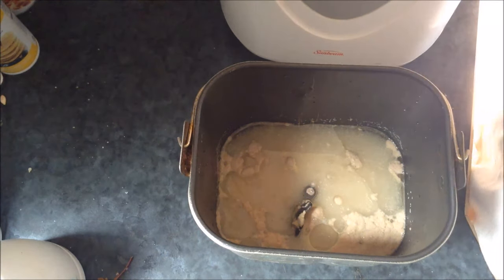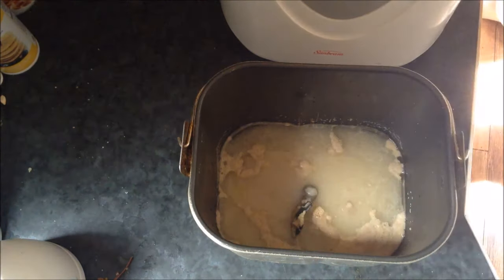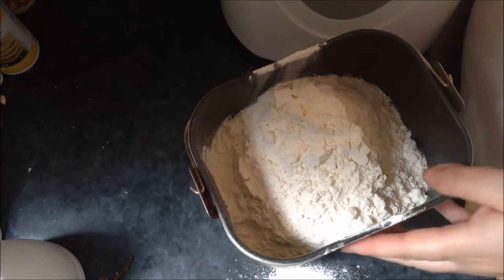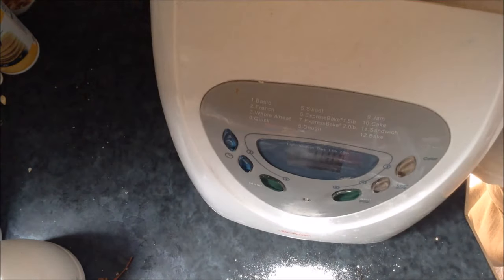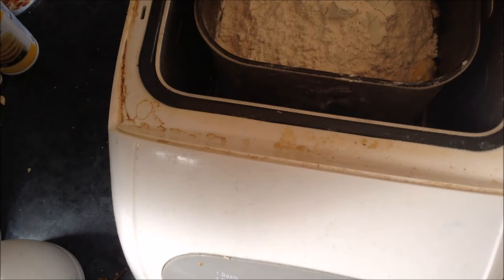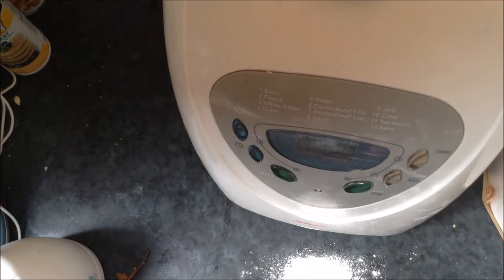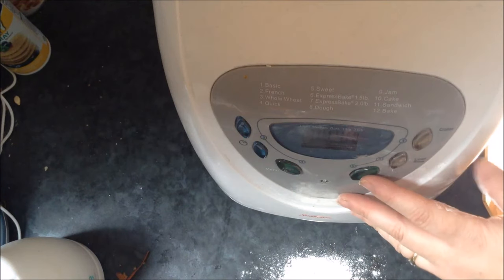And three teaspoons of salt, and then I add six cups of flour. Then I just put the pan in my bread machine like that. I don't mix or anything, just put it in. And then on my bread machine it has the dough cycle — it's number eight — and I just hit start.